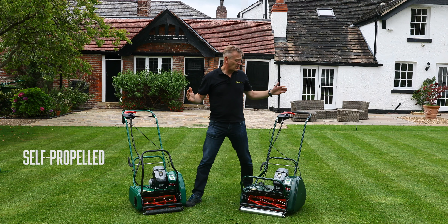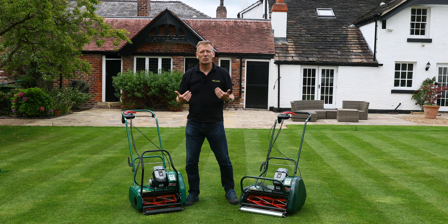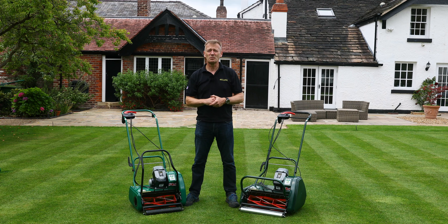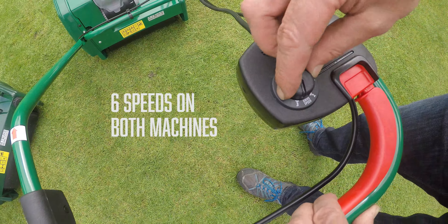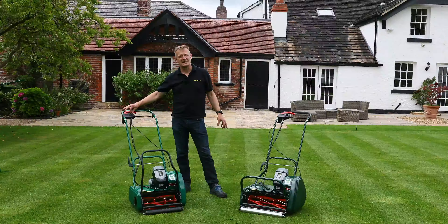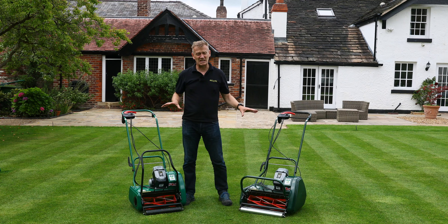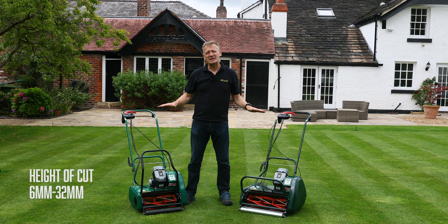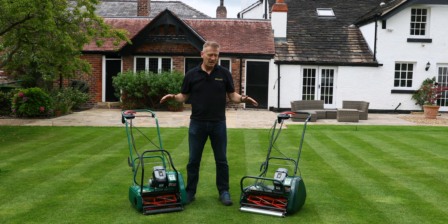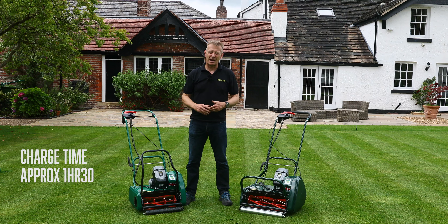Both machines are self-propelled — using the rear roller bar, the battery drives the rear roller so there's no pushing unless you choose to. There are six speeds controlled by a dial, letting you choose forward speed and cylinder speed. Both mow between 6mm and 32mm, and the battery charges in about an hour and a half.